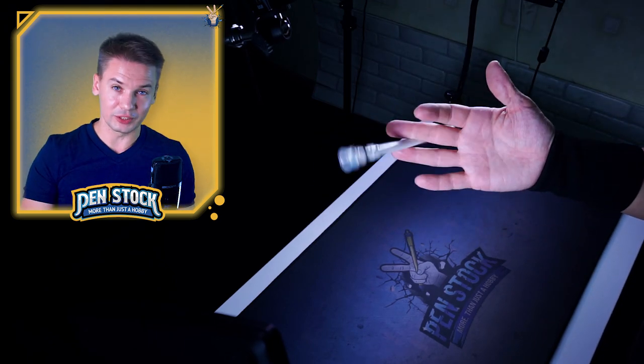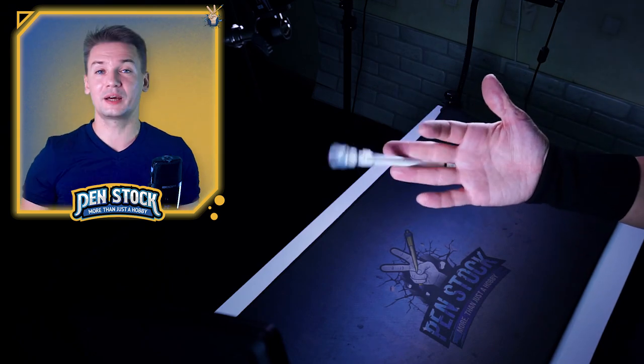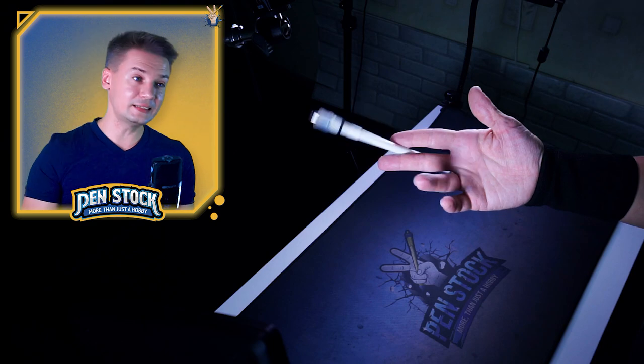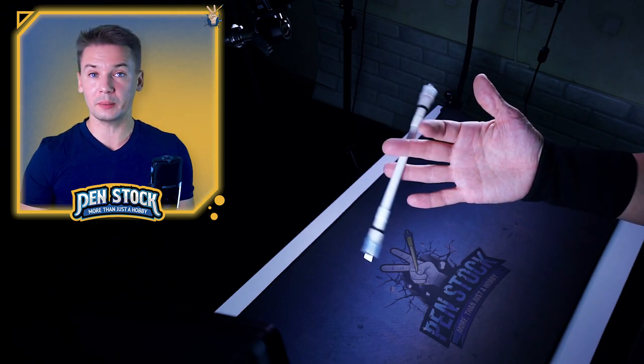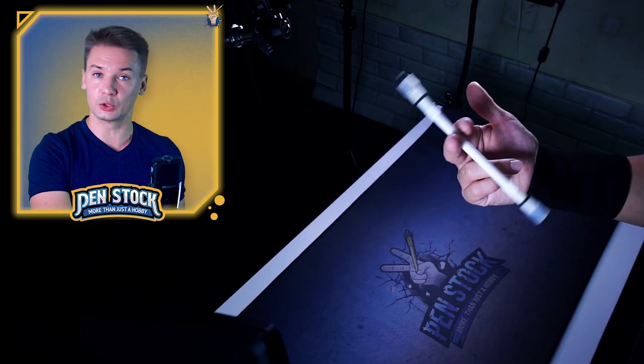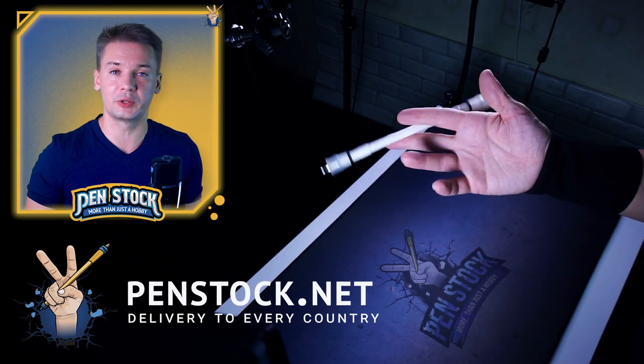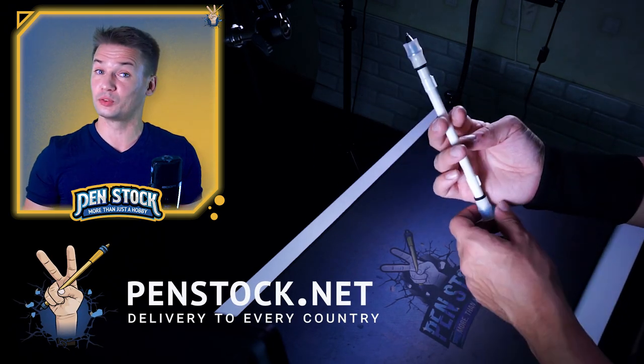I actually have a separate video of why I think that you don't need to use a simple pen in learning pen spinning tricks — at least most people don't need it. You need to have at least one pen mod to decide for yourself if you need them or not. And the best, easiest and cheapest way to get a pen mod is to go to penstock.net and order it from there. It doesn't matter in which country you live in, you will get a pen mod from me.